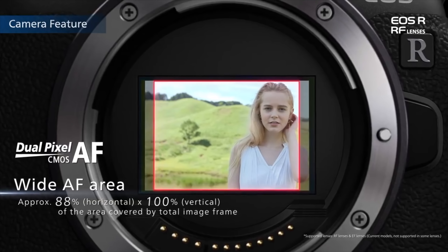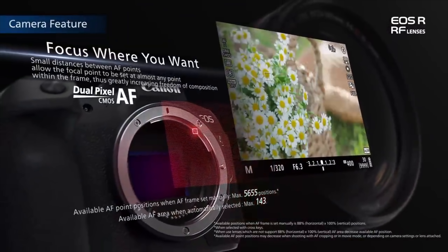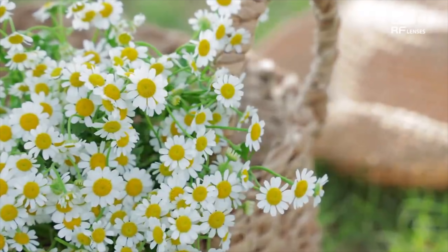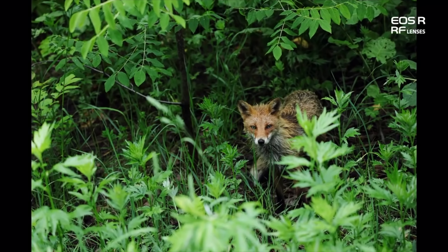They're also bringing out an F4 24-105mm, which will probably be the kit lens just to get you going. They're also bringing out — and this is awesome — a 50mm F1.2 and a 35mm F1.8. All of this is fantastic, until we get to the prices.